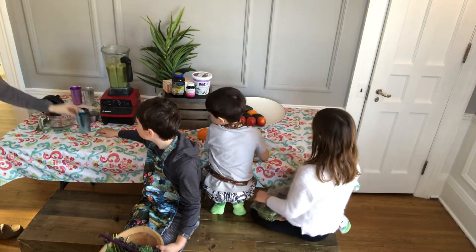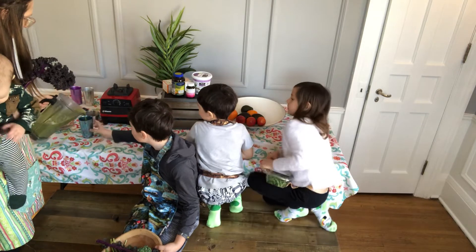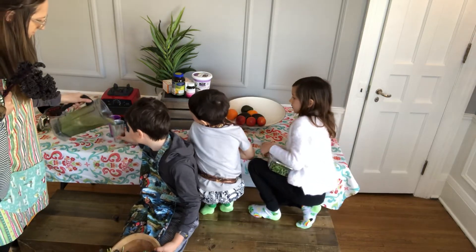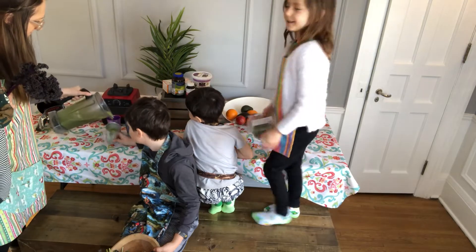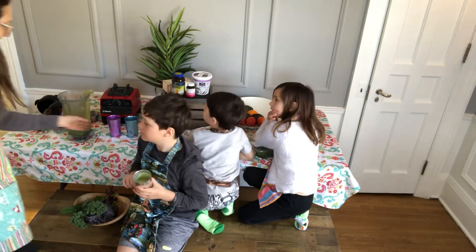And now it's time to pour it in. That's mine! Alright, Arlo, blue cup. Just a second, everybody can have them together. I always add banana or avocado to make it a thicker consistency.